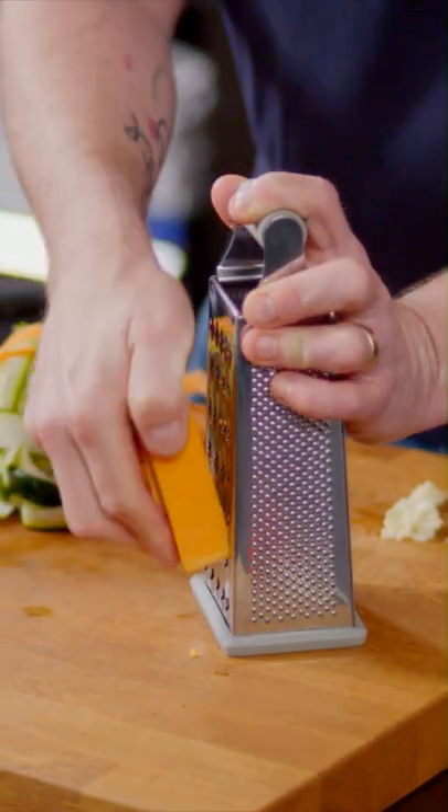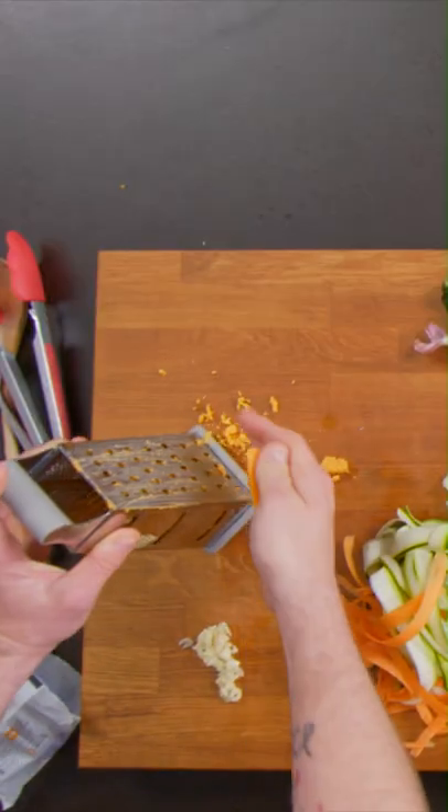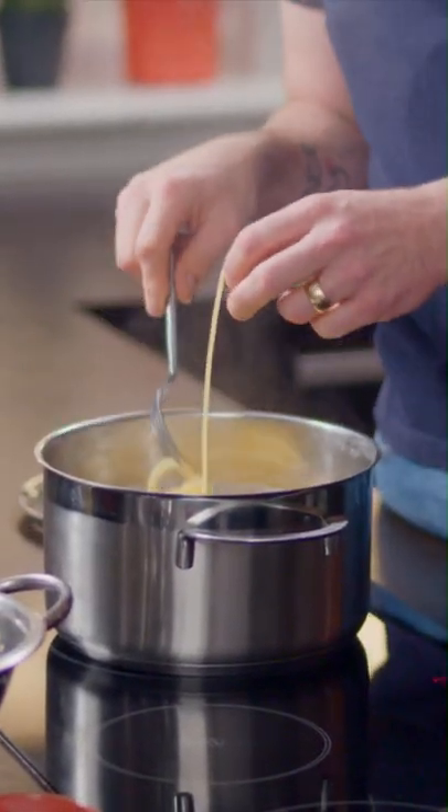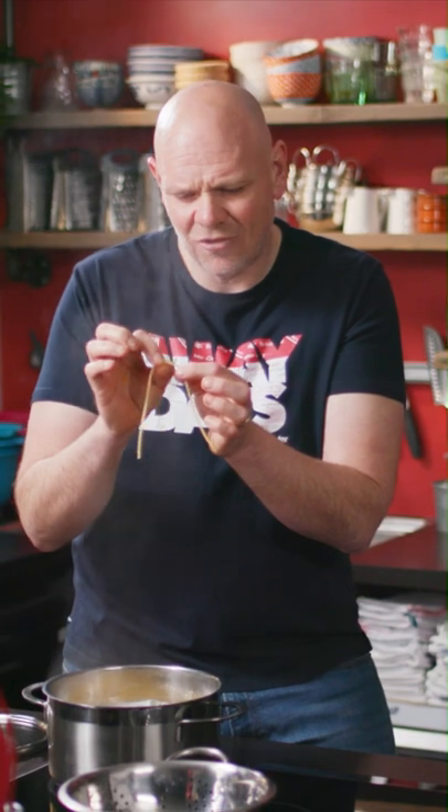So pretty much ready to go, apart from a bit of cheese — I'm going to need about 100 grams. I'm just going to check my pasta. What you're looking for when it's cooked is if you give it a little squish, it should break off quite easily.